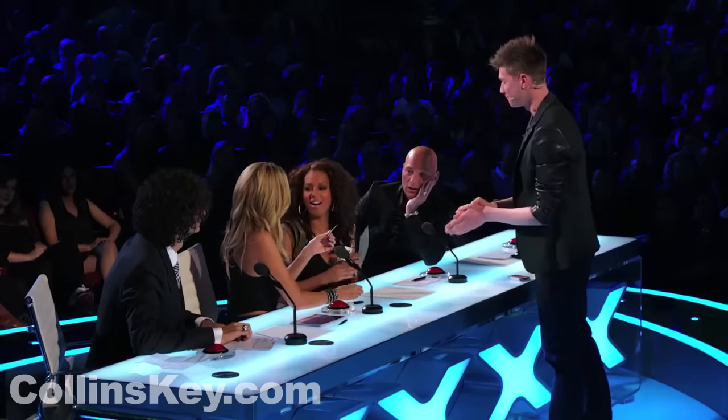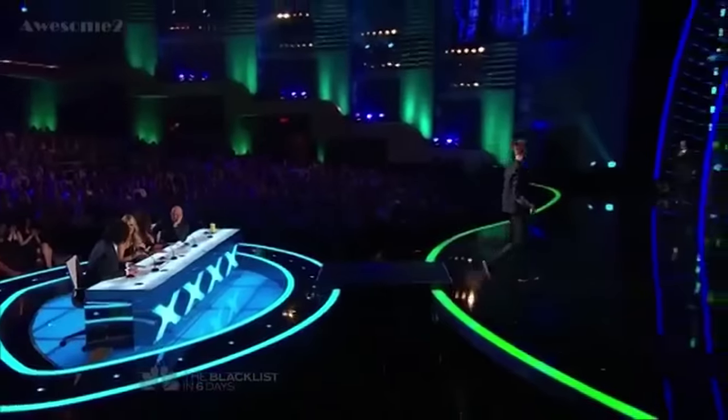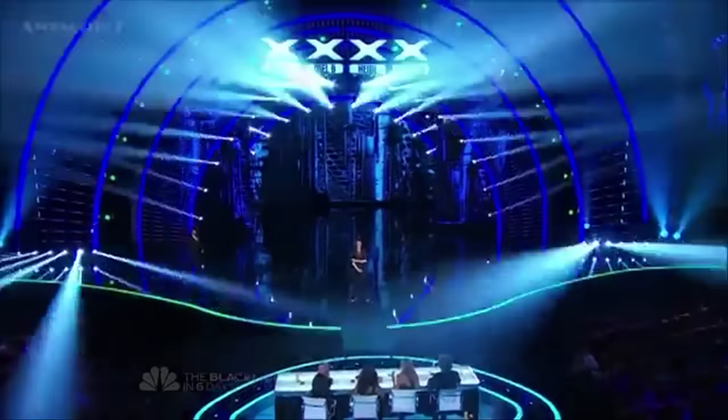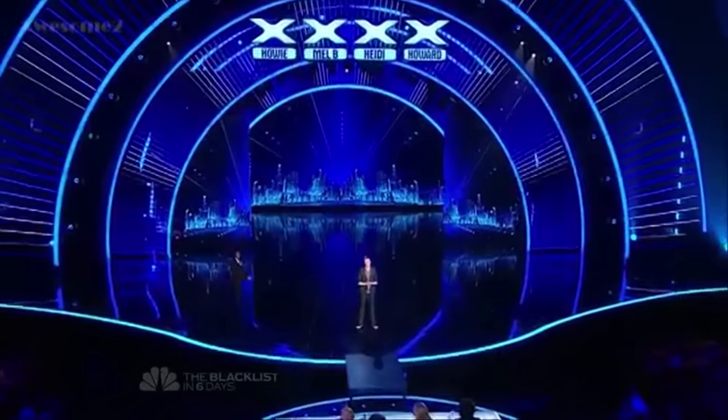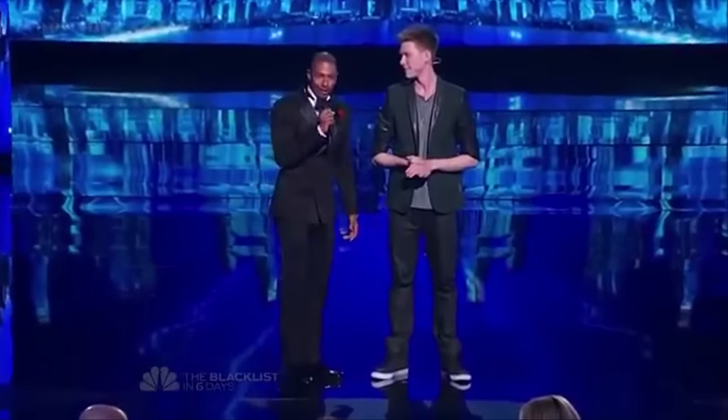You need to keep a half. Thank you. Wow. Thank you, Heidi. What a twist on a card trick. Collins Key, ladies and gentlemen — bringing some real excitement to the judges' table. Forget seeing Howie and Howard kiss — that was a moment.